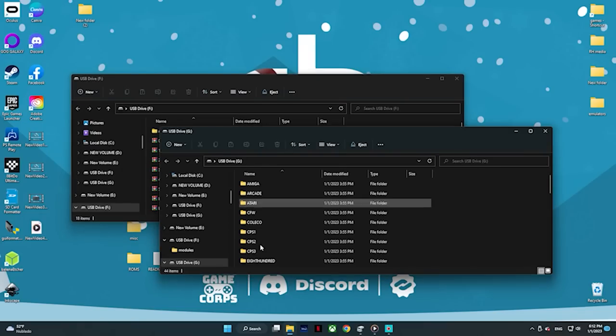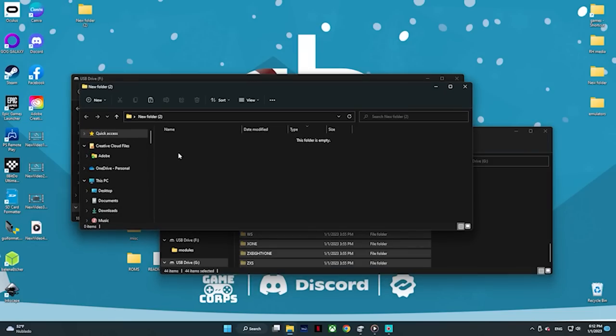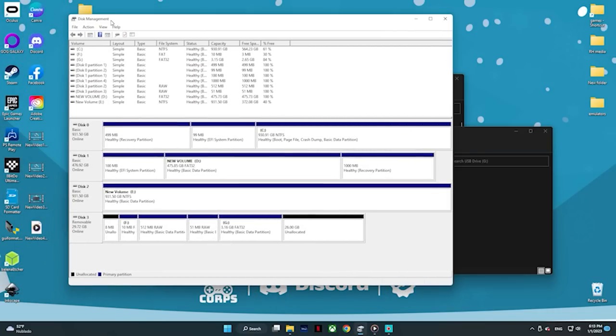Once we have that done and you put the SD card back in, you're going to get two pop-ups. Here's a folder where you're going to have all your ROMs — they're already in there with the correct names, so don't change that. What you're going to do right now is cut these and put them somewhere else, because we're going to need them in a little bit. Then we're going to go ahead and open up Disk Manager and find our SD card. Down here, you're going to notice that our ROMs partition is only 3.16 gigabytes, and there's a whole 26 gigabytes unused.